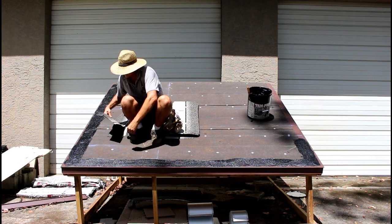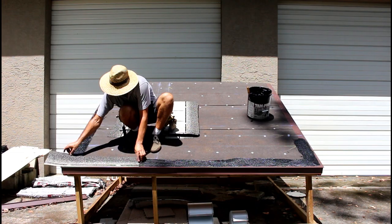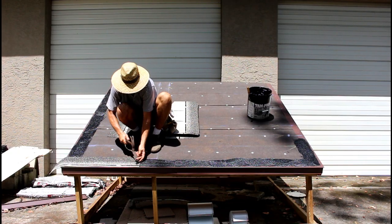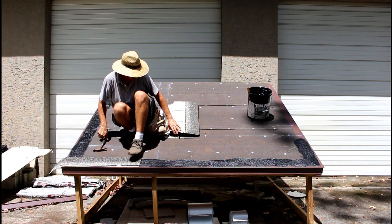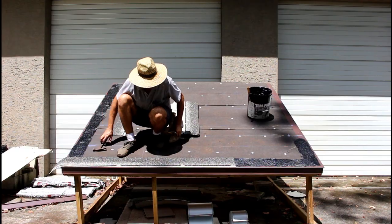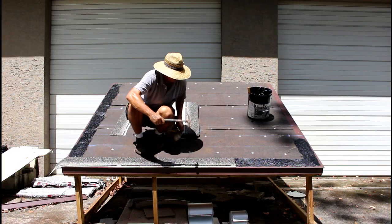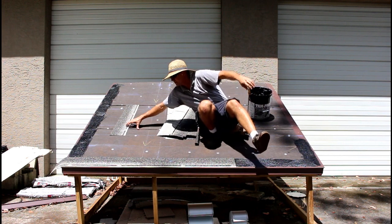Okay, so I'm going to get these bottom rows on. Notice I came up and brought it back, because if you go down and bring it up you're going to get roofing cement everywhere. Around here we put six nails in the shingles, but I still usually only put four in the starter.